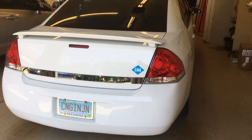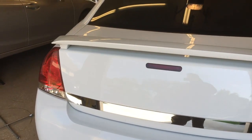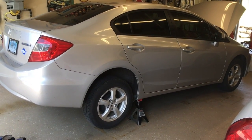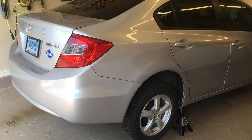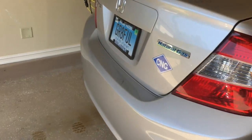We're going to do a little work in the garage today. Not on the 2011 Impala, but we're going to work on the 2012 Civic. What we're going to do is change both the high pressure filter and the low pressure CNG filter and show you exactly what you need to do.